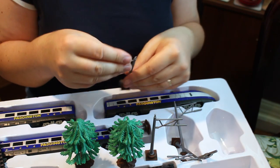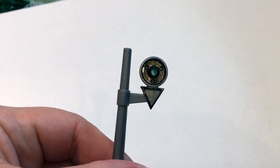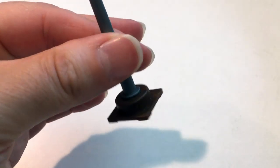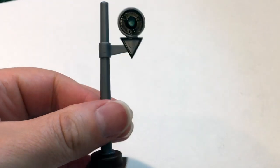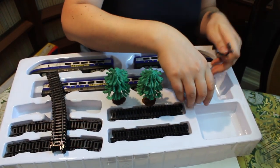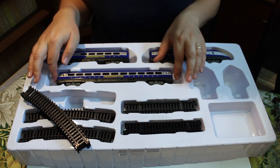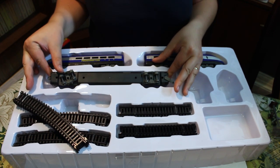We've also got these representations of signals - they look very continental or maybe even North American to my eyes, but as I said it's all in the imagination. It gives you a nice broad range of accessories to immediately have something to go with this set straight out of the box. So I'm just going to move all of these to one side and get the actual train itself out.